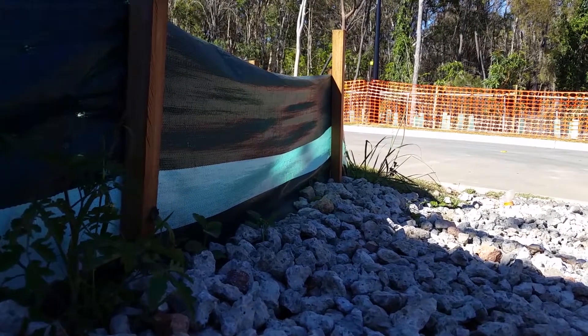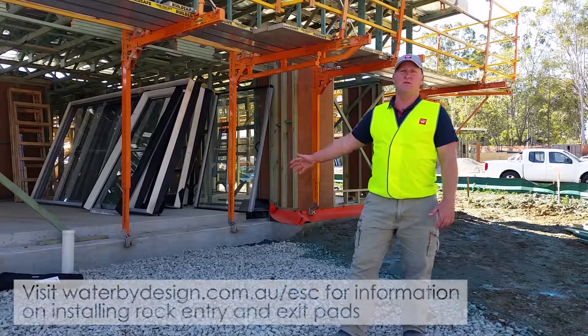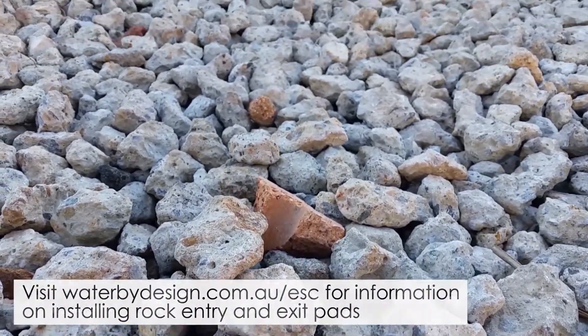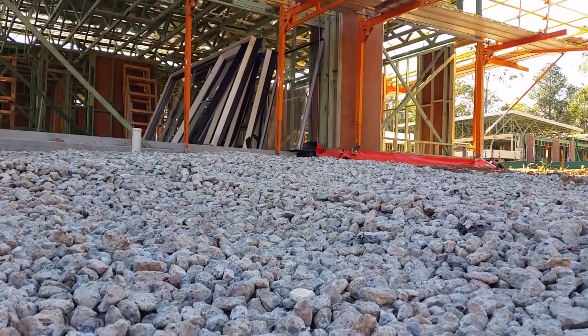That brings us to the next part of our control measures, which is the access point or the driveway point. We've found using 40mm stone is the best size stone — over 75mm guys can twist ankles and get hurt.